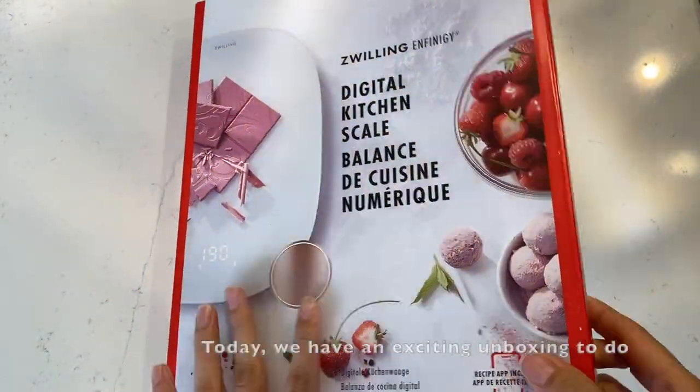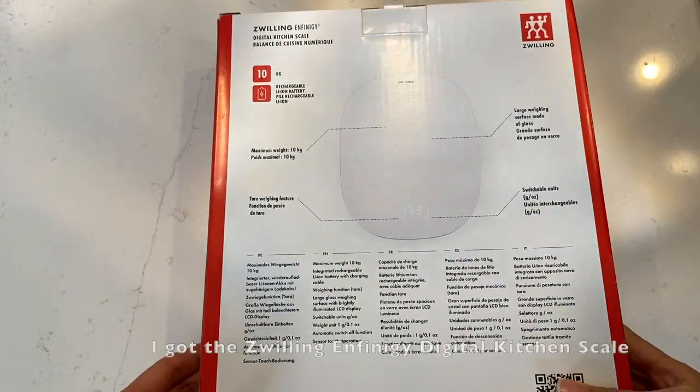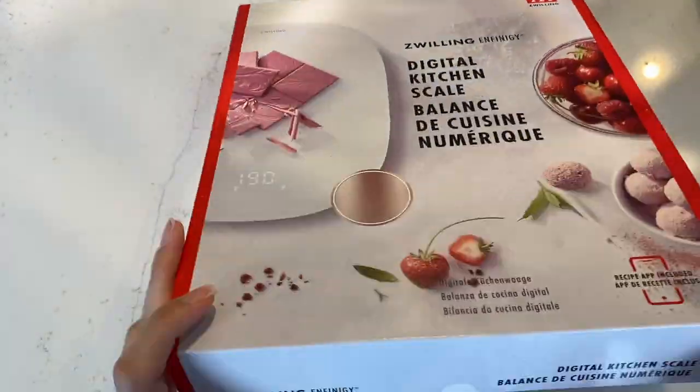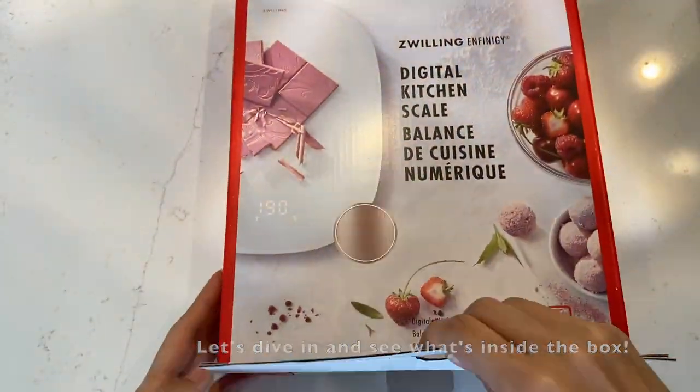Welcome back to my channel. Today we have an exciting unboxing. I got the Zwilling Infiniti Digital Kitchen Scale. Let's dive in and see what's inside the box.